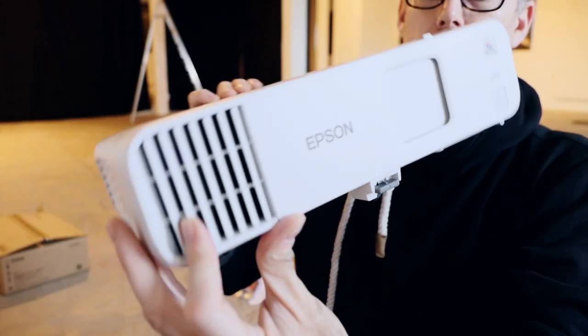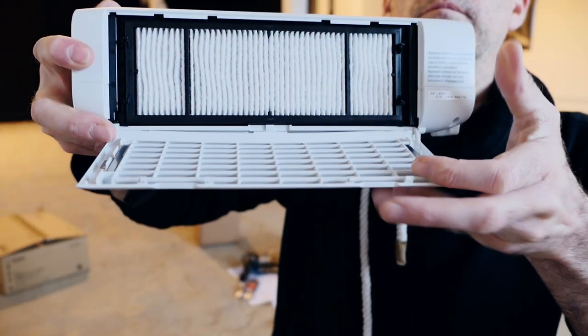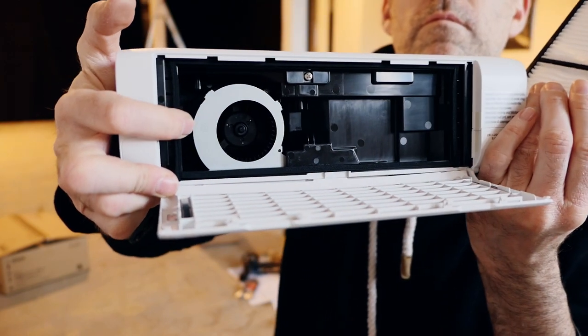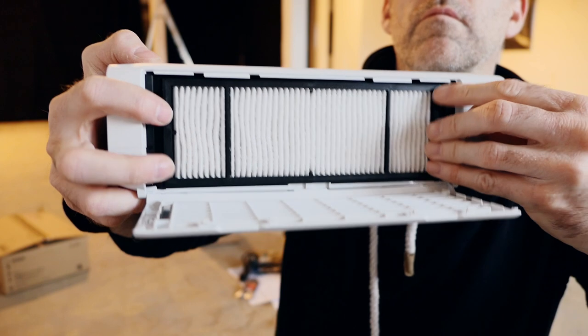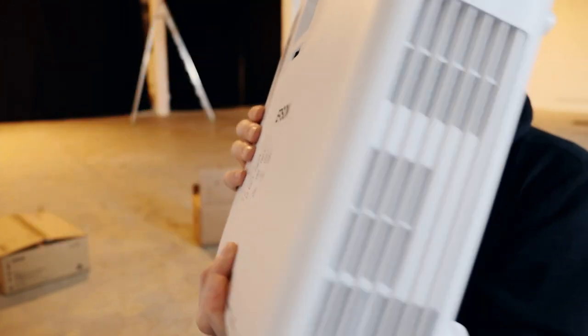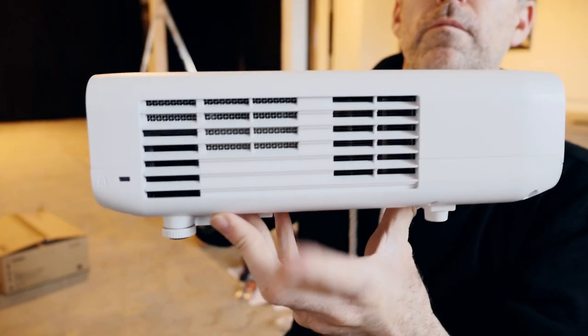The air output on the front is pretty helpful. On the sides, there is a really easy-to-access filtering system through a very silent ventilation system. It goes from 28 dB in eco mode up to 37 dB in full mode, delivering 4,500 lumens.